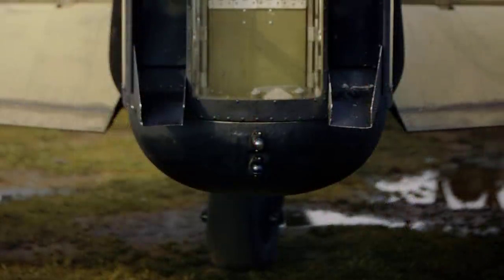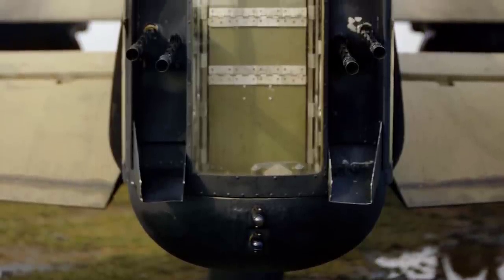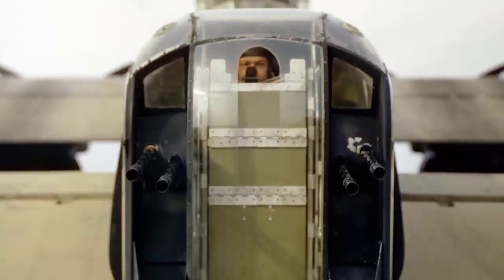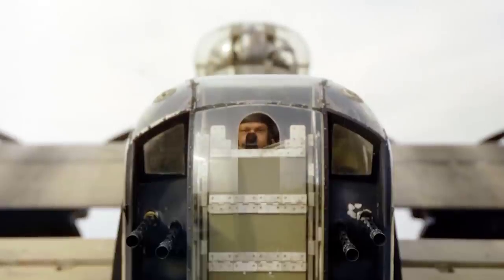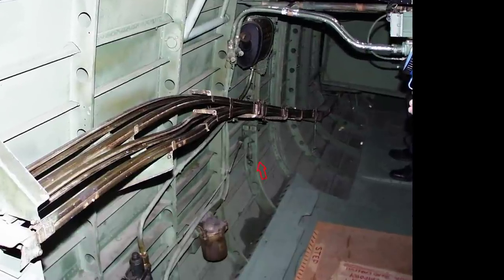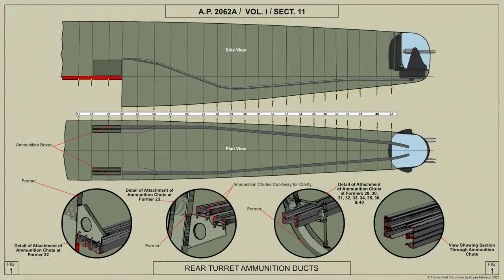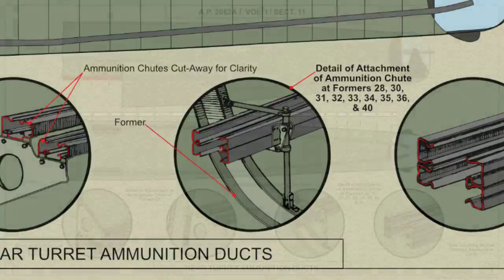The FN-20 gun turret is a partially rotating, hydraulically operated turret for installation in the tail of the aircraft, mounting four Browning .303 inch guns and fitted with a transparent cupola to protect the air gunner from the airstream. Standard ammunition ducts are used and they are supported in brackets bolted to the formers. The sections are joined by means of end brackets pinned together, the pins being removable and secured by a short chain to one of the brackets.